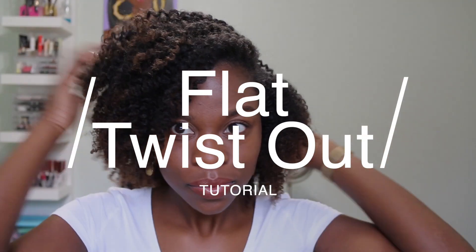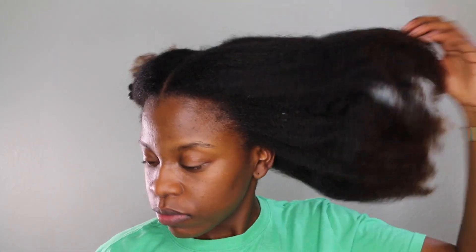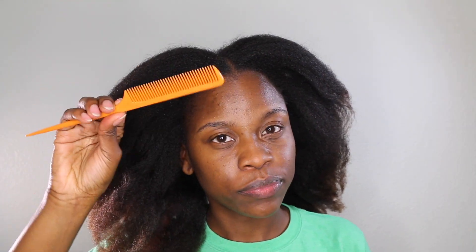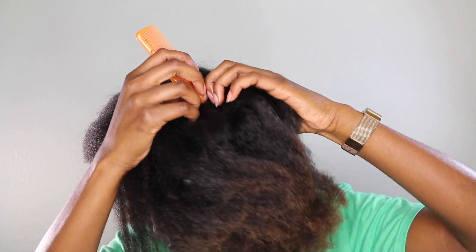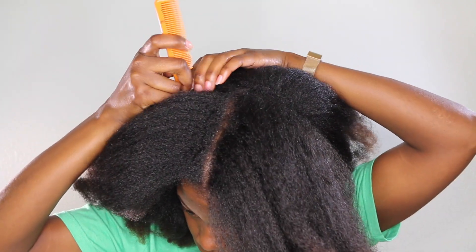Hey guys, welcome back! This video is going to be all about my flat twist — I'm going to give you a quick and easy flat twist tutorial. My hair is already blow-dried, detangled, and prepped for the style. I'm going to grab my rat tail comb and part off the front half of my head from the back so I can work in sections, which makes styling so much easier.